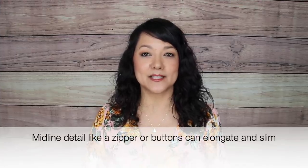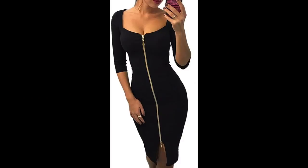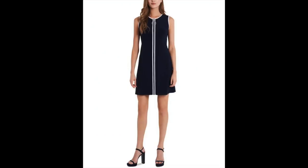Another tip for looking slimmer is wearing a dress with an exposed midline zipper, which immediately draws the eye to the center of your frame making you appear slimmer. This can also be achieved with a dress that has buttons running down the center or a colored line creating a color-blocking effect. Having this singular line from your neckline all the way down to the hem really helps to create a longer and leaner look.